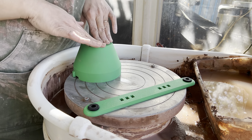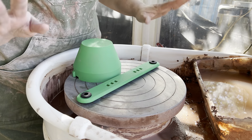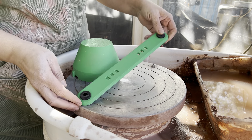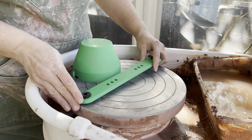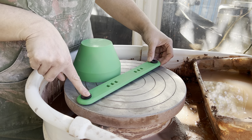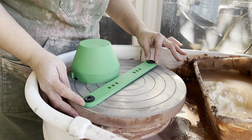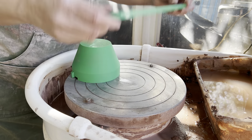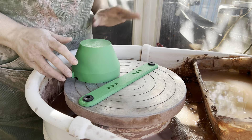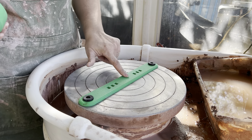The first step for using our trimming chuck is adhering this rod to the wheel — it's really easy. You have two points of contact, with rubber grommets that make it easy to apply. On a 10-inch bat, wheelhead pin system, I push one corner down, line up the next one, and apply pressure. I find if I can get one in, it's a lot easier to get the second one in.